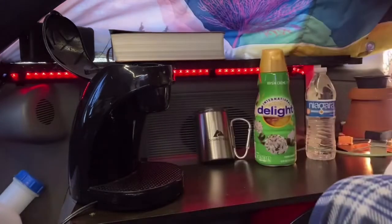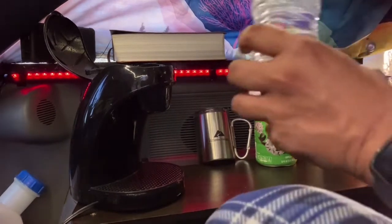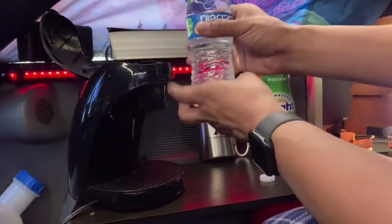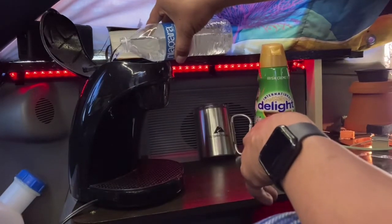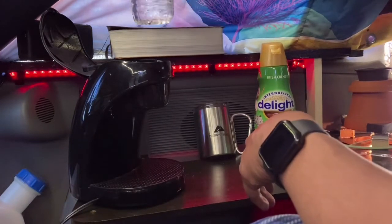Drop that back in there. Next step, you want to put some water in. I find that two thirds of a 16 ounce bottle does the job pretty well. It doesn't have to be an exact measurement — there's half and two thirds.